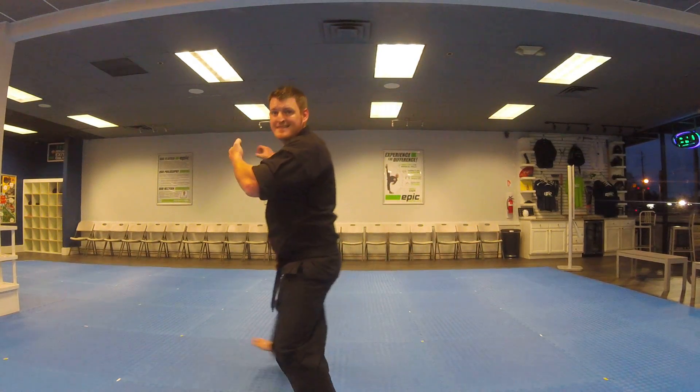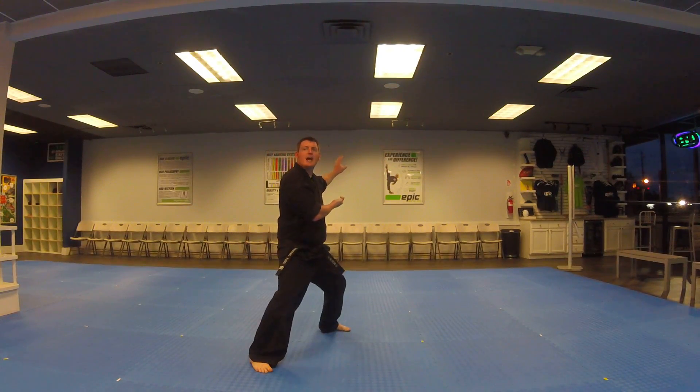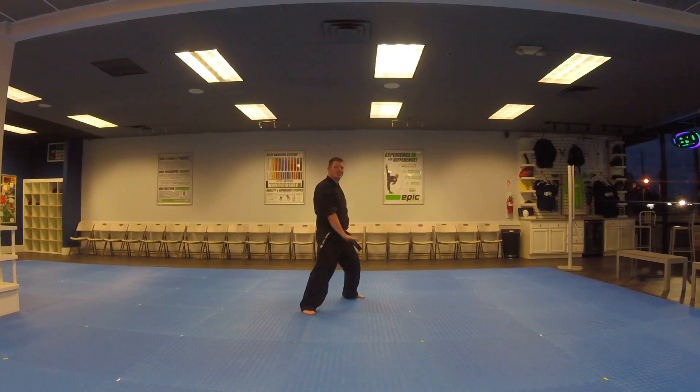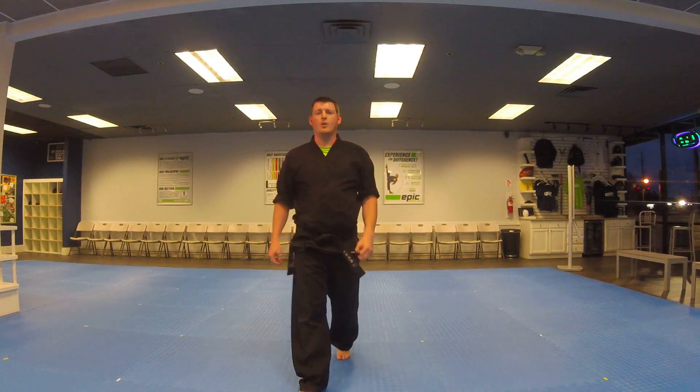To the front, step, double knife. Step back, double knife. Step back, palm punch. Step back, palm punch. Return to Junbi. That is Pumse Haw Advanced.